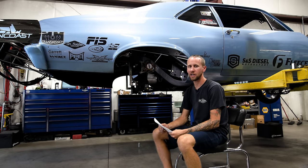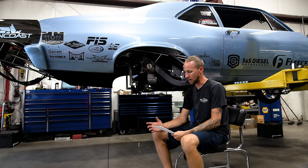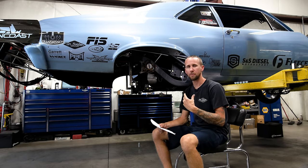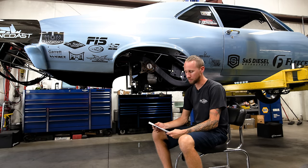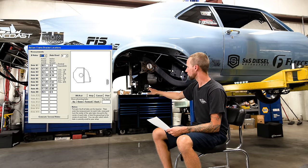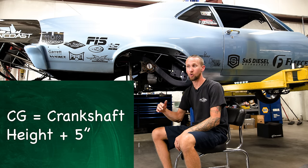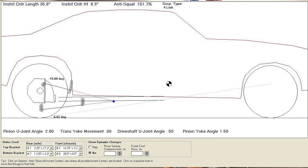Take those measurements and plug them into a four-link calculator. There are some free calculators out there — Baseline Suspensions is probably the easiest and quickest free one to use. It'll get you in the ballpark, but the more expensive calculators are more accurate. The one I prefer is Performance Trends — it has a lot of bells and whistles other calculators don't have. You'll plug in the height and distance forward for all four-link points, the wheelbase, the rough weight of the car, and the center of gravity, which is normally calculated off crankshaft height plus five inches. That'll get you in the ballpark, and then it'll tell you your instant center and anti-squat.